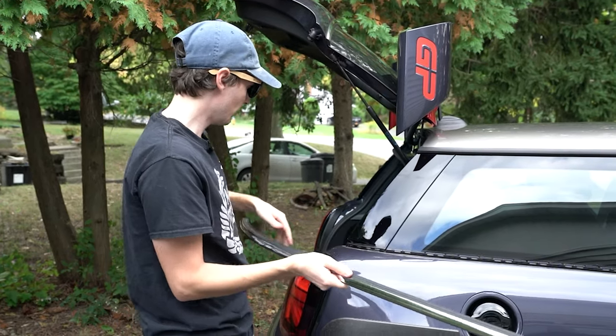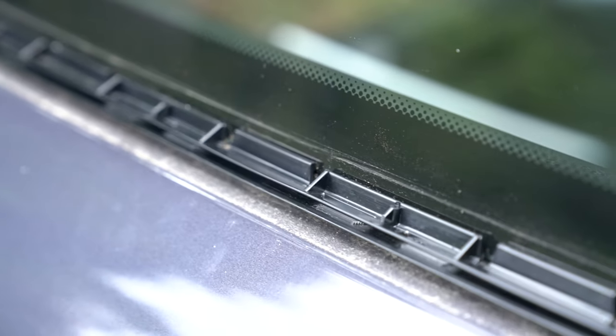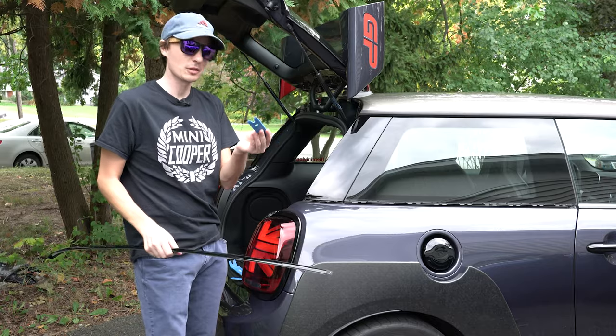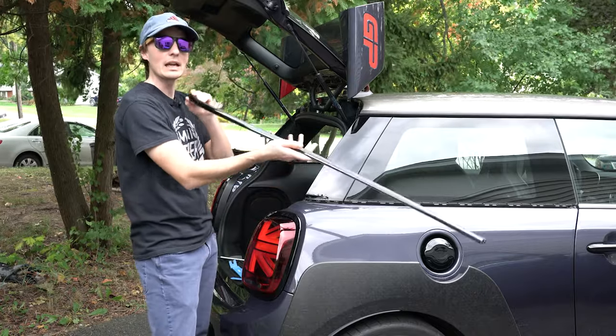So this is the back corner panel — now we've got it off. We'll do a little cleaning underneath and then put the piano black piece on and see how it looks. The chrome piece is off; all we needed was a quick little pry tool to get it started. It was a little scary, but once you get it off it's not too bad. Now we have our piano black part straight from Mini.